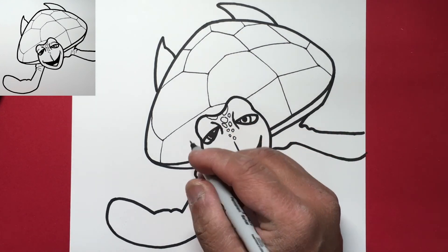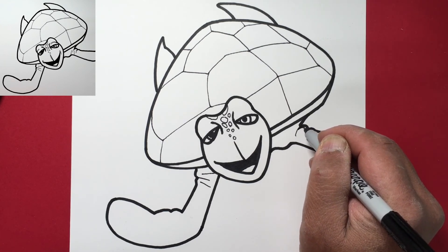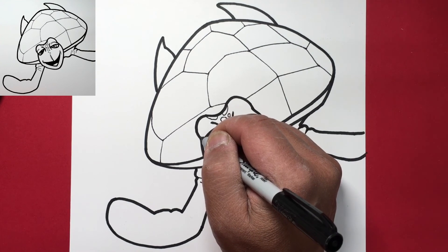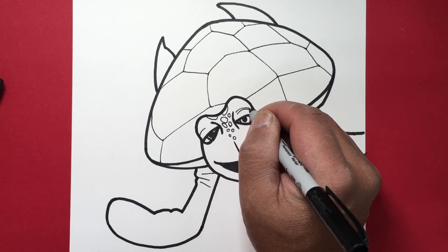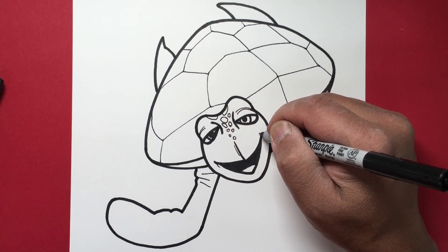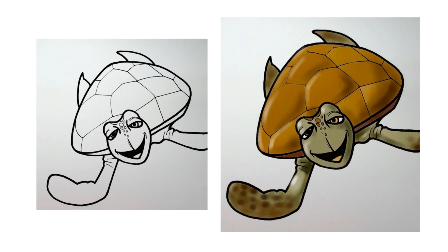This older turtle has got these wrinkles, so let's draw a couple of lines to show them — make them somewhat curved, a line there and a line here. We'll draw his upper eyelid with a thin line like that, same with the other side, and a couple more wrinkles — he's an older turtle so he'll have a bunch of them. Maybe a thin line next to that line, and then a smile line right there. There you go — Crush the turtle from Finding Dory! Thanks and have a great day!